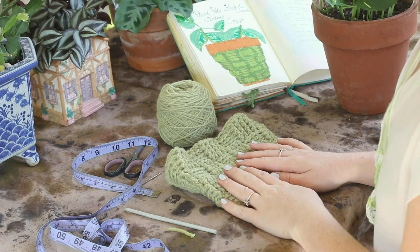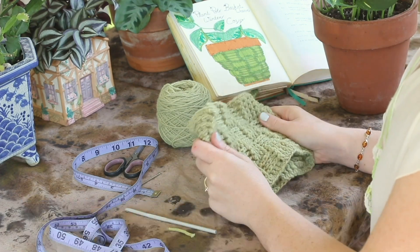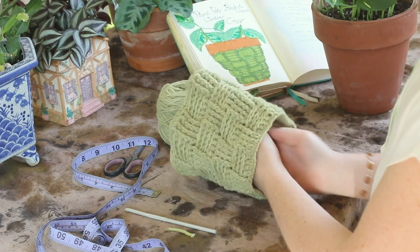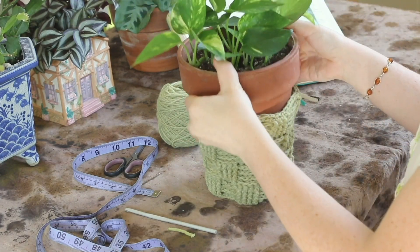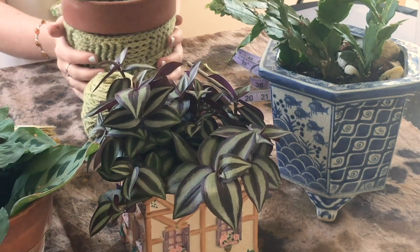Hello friends and welcome back to another episode of Last Minute Laura. I'm Laura and today I am going to show you how to make this adorable pot cozy. The winter months are coming, you like to wear a sweater, so I've made this little pattern so that you can make a little sweater for your plant pots.